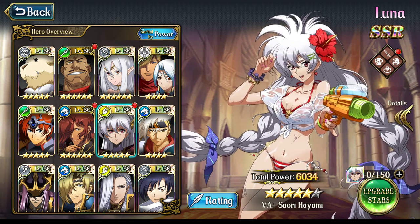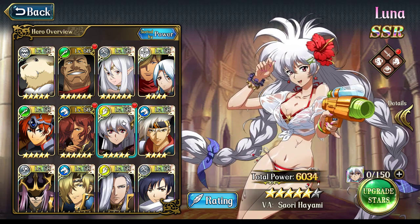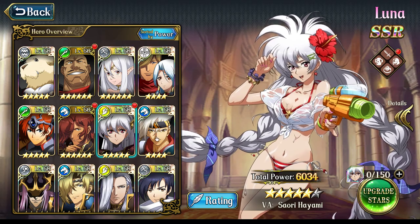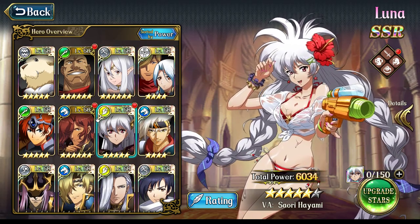I mentioned in that video that there were three heroes I could think of that would possibly make proper use out of this weapon. One of those was Landius, the other was Gerald, and then the third was Luna.